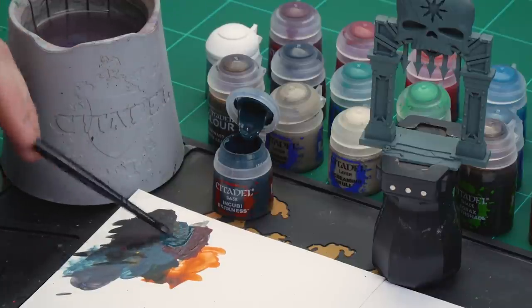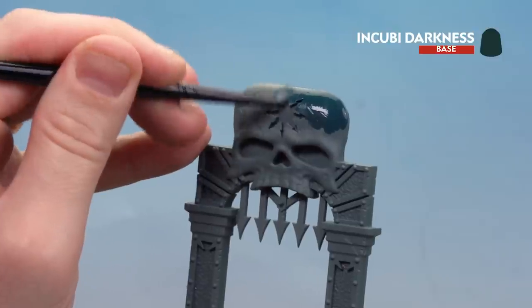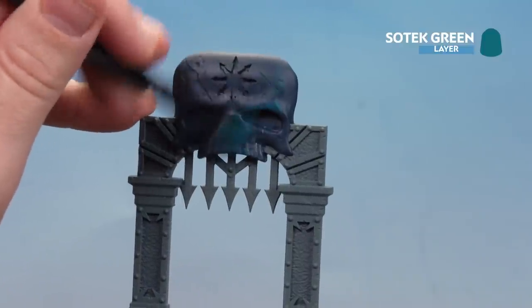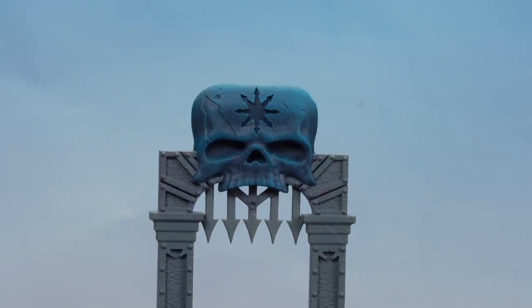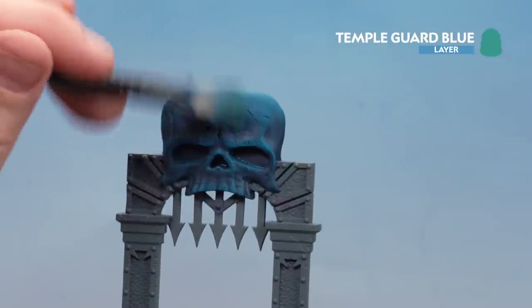What we're going to do now is move on to doing some teal stone, using another archway as an example. We're going to start with Incubi Darkness as a base coat, then dry brush with Sotek Green, and finish off with a final dry brush of Temple Guard Blue. Get a couple of dollops with a bit more water and start painting — you may want to do a couple of coats of Incubi Darkness to build up the strength of that tone. Then slowly build up those dry brush layers with Sotek Green, going back for more paint as needed, avoiding the recesses. Finish with Temple Guard Blue, very gently picking out raised areas.